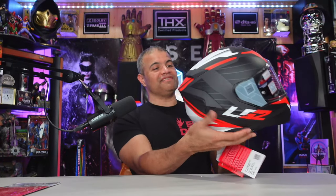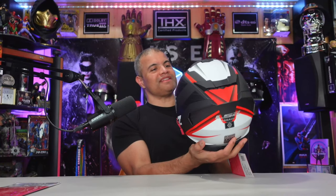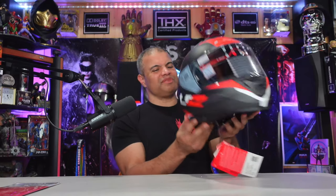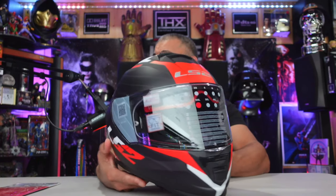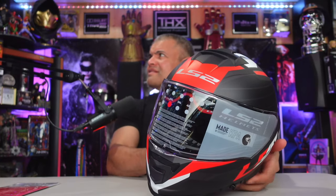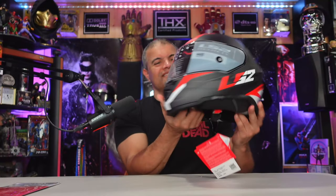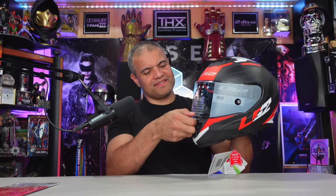This helmet is beautiful. I love the style and design — matte black finish, red, white, and black accents. Everything is just awesome. It's got an eyeglasses fit system. Look at this — give me a thumbnail shot! Wow, so look at this.